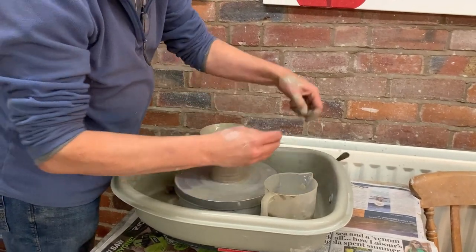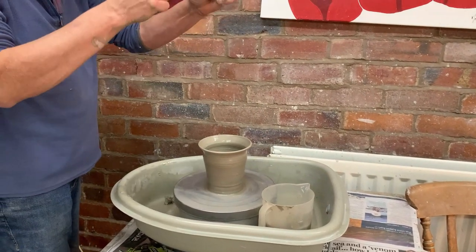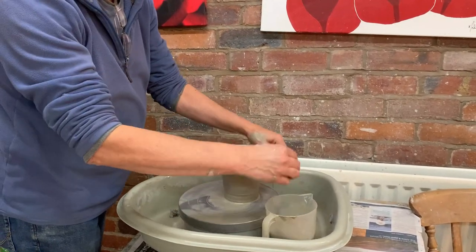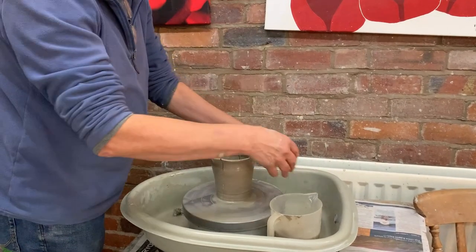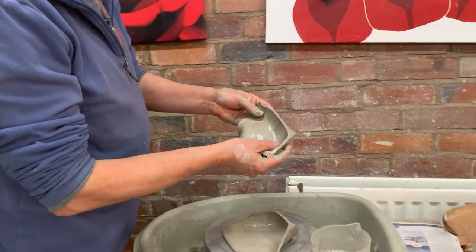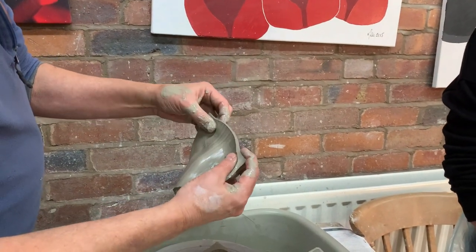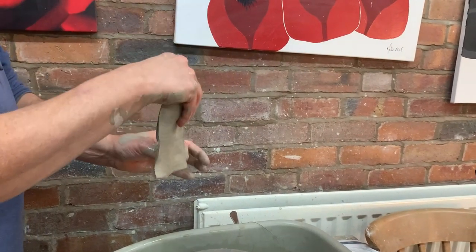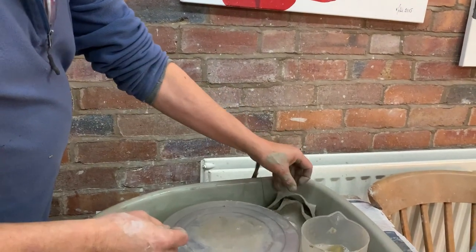Now I need to get the pot off the wheel — put a little bit of water, put the wire through. It's got a spiral on it so it pulls the wire through, and then we just push the pot onto the board. What we want, for example from the inside, is for it to be fairly lean because it needs to be tapered — thicker at the bottom and thinner at the top — so it supports itself like a stone wall. You don't want it fat at the top and thin at the bottom because it will just collapse.